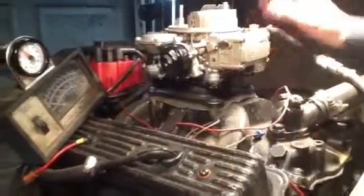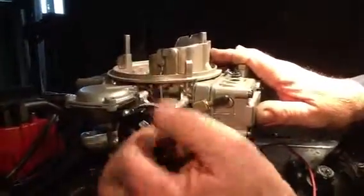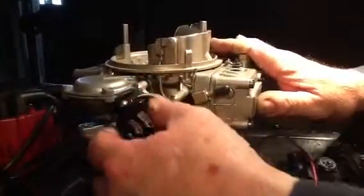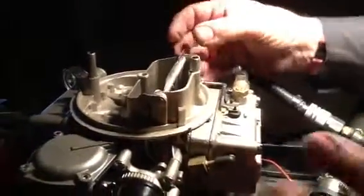Now we're going to crank it up. Here's your electric choke. When you get it, if you want to put the choke on even though it's 100 degrees out, you loosen up those three screws, turn that black cap until that thing right there touches, just like that. Tighten the three screws back up and it'll be choking even if it's 100 degrees out.